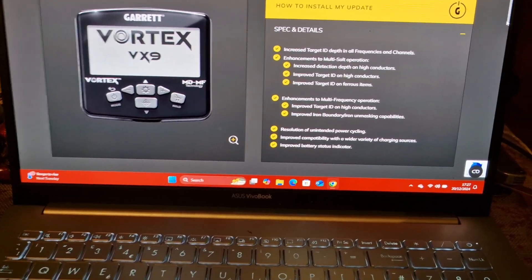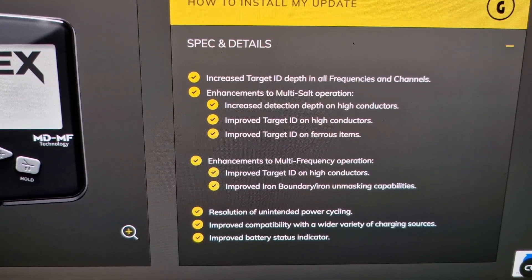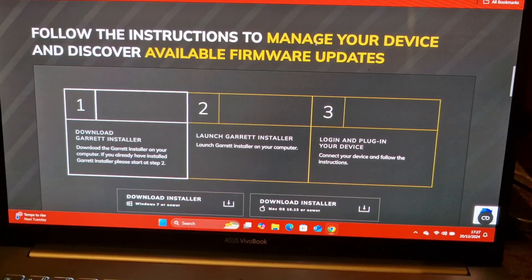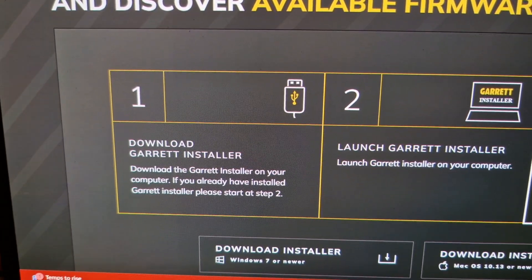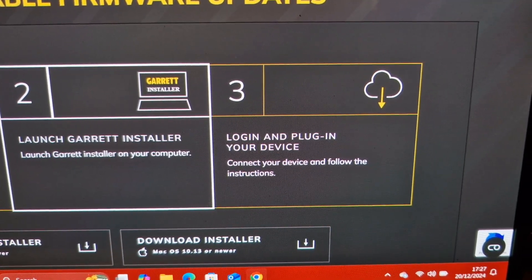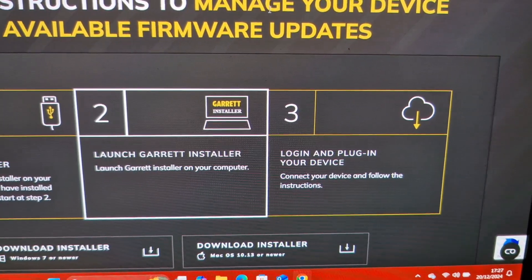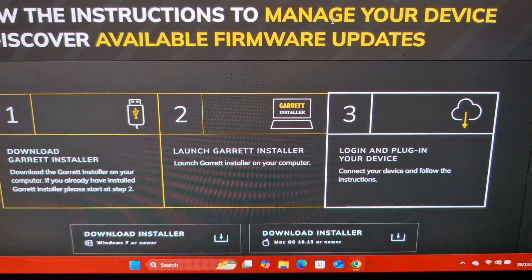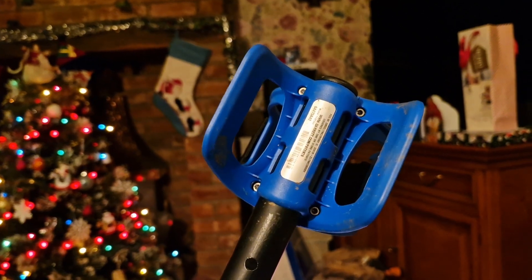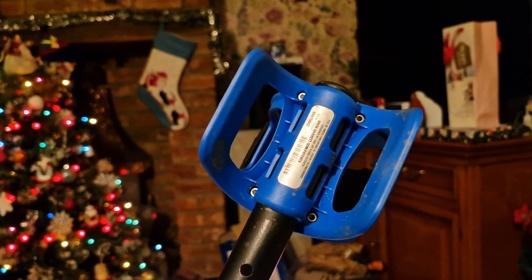How to install and update - those are the improvements on the release software. How to install: download the Garrett installer, launch the installer, log in and plug in your device. You will need to create a personal account with Garrett and register your machine with them. When you're creating your account, you'll need the serial number of your machine.